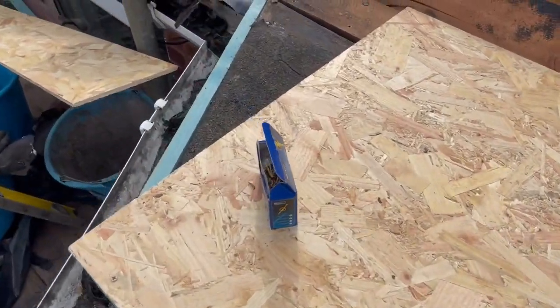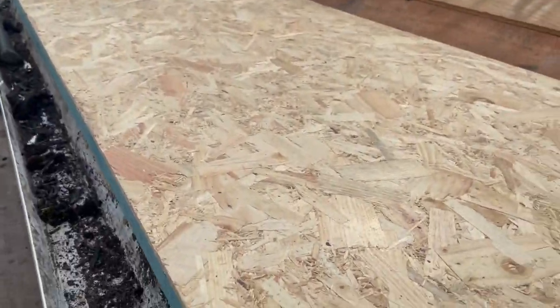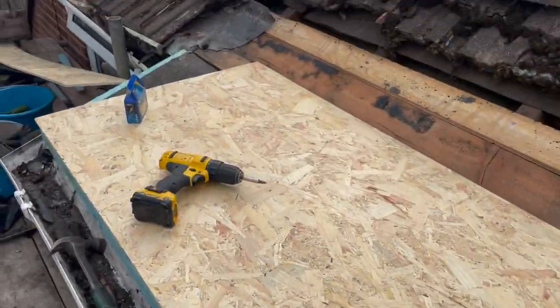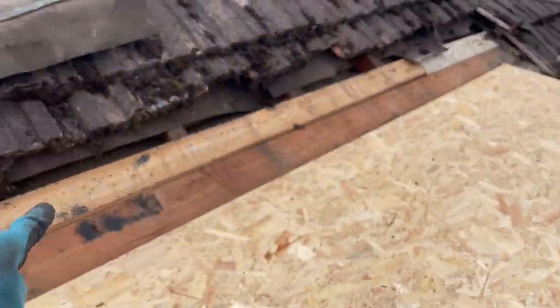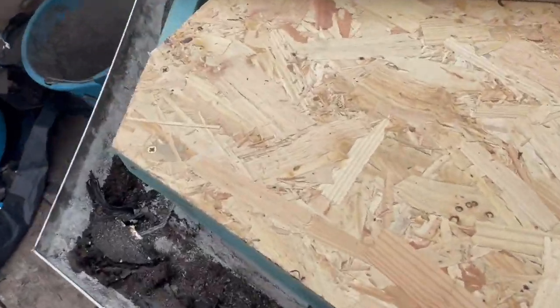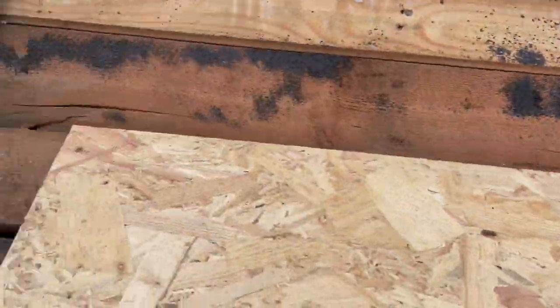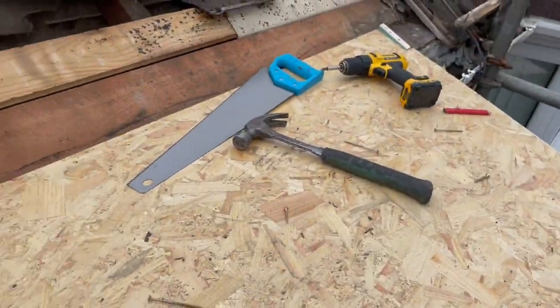I've got the first piece of OSB in place, just screwed down that corner to keep it flush with the edge. To get it cut to the right angle on this side, I'll get my pencil, draw a line under there, take it off, cut it, and good to go. This is a full 8x4 sheet, so I've just got a little piece of the edge to fill in, and then this long length will go at the back. I've got 4x40 screws holding it down, quite a lot all around the edges. You also want to make sure you've got your slope on the roof so it's draining towards the gutter — I'd already checked that.